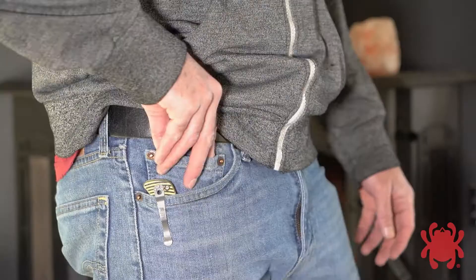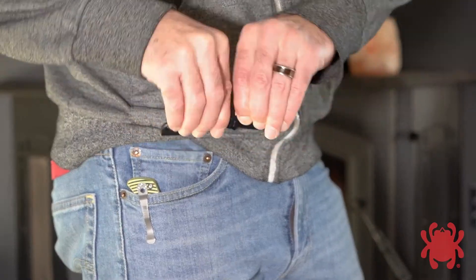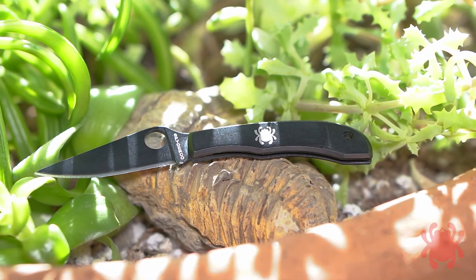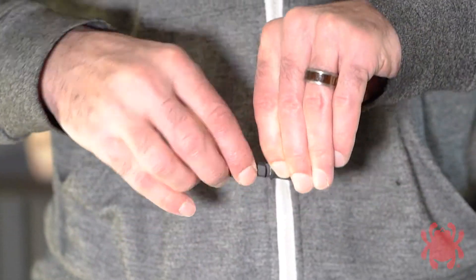Our micro-sized slip joints are fully functional cutting tools small enough to fit on a keychain. Their trademark round holes proudly identify them as Spyderco knives and offer convenient, fingernail-free opening.